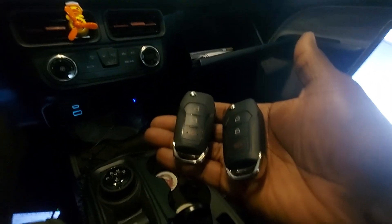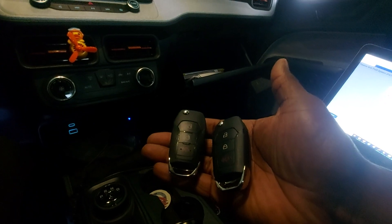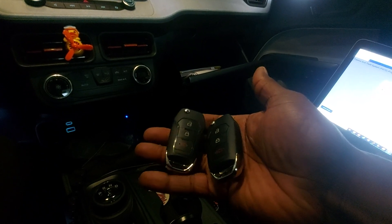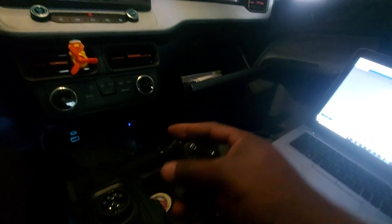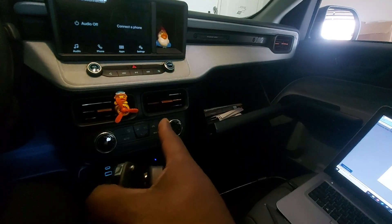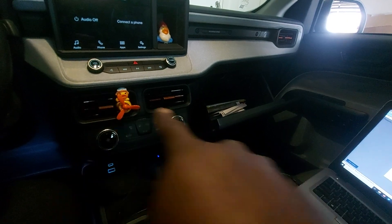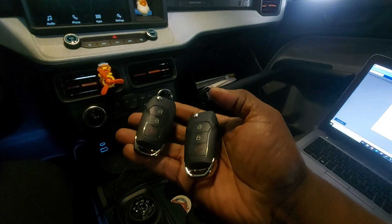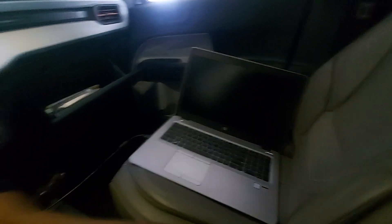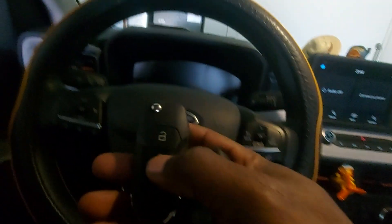So 2022 and up, a lot of the Ford F-Series and a lot of the vehicles are coming with this new security system. And the way you can tell is when you look at the driver's door lock — the key slot usually goes vertical, up to down. On the new system, the key slot goes from left to right. That's how you know whether you're going to need FDRS or just your regular key programmer.